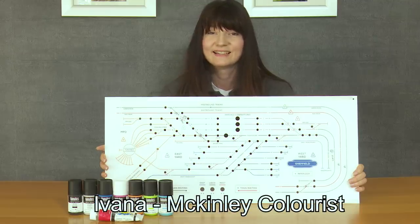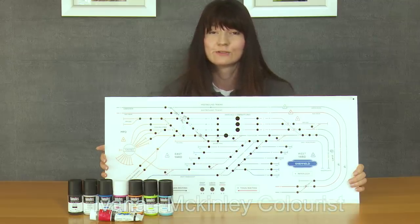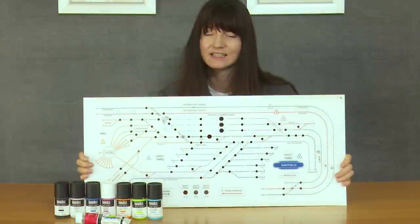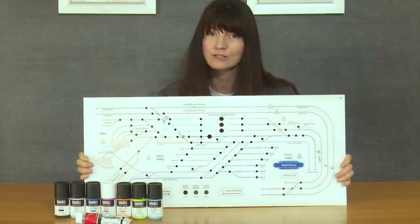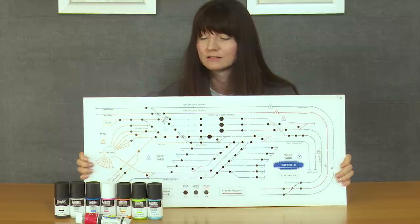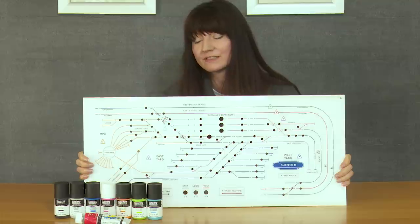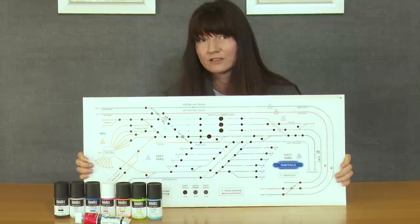Hi, Ivana here again. I would like to talk to you about the final selection of the colours for the control panel and its journey today. First, I would like to show you this panel. This panel is a prototype of the Sheffield control panel we are working on as the first one. We were trying different colours, positions of the lines and thickness of the lines.